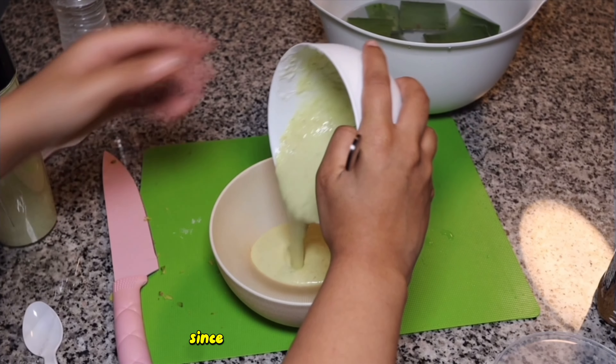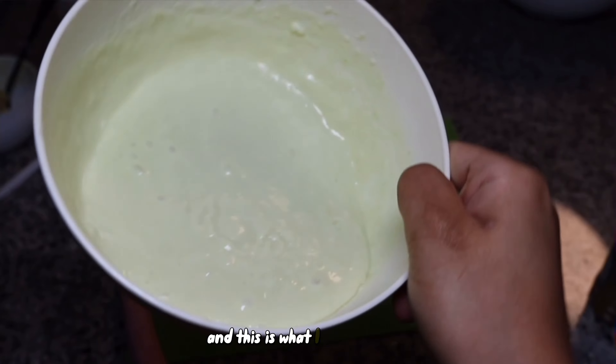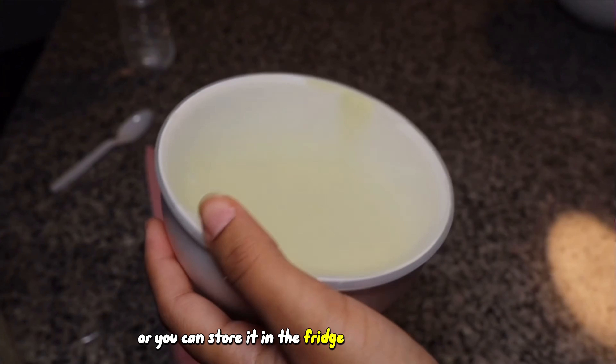Then I just drained it with my hair cap since I couldn't find my cheesecloth, and this is what I was left with. It's now ready to be used, or you can store it in the fridge for up to three days.